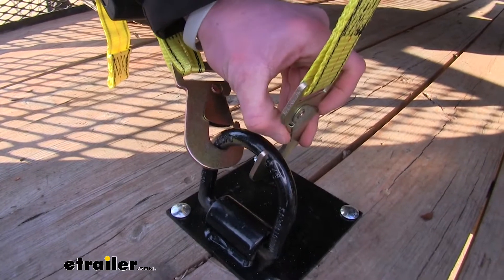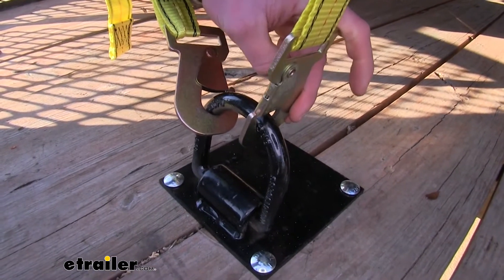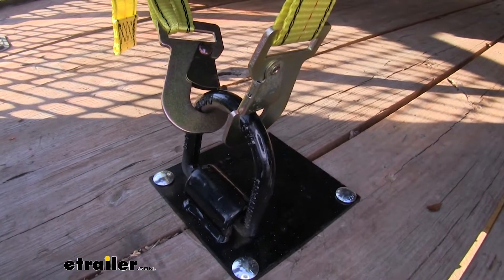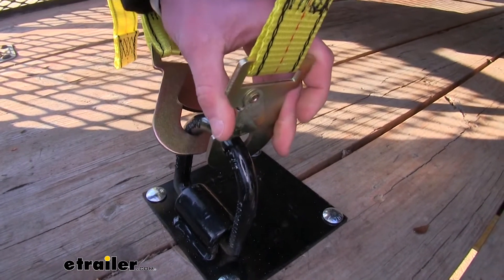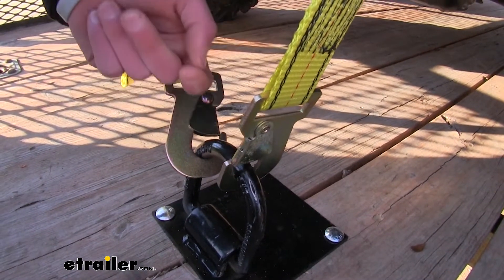We do have a grade 8 coating on our hooks here and we also have a little safety lock, so you can rest assured that these aren't going to come undone at our D-link — once you put it around there it's going to prevent it from backing back off.